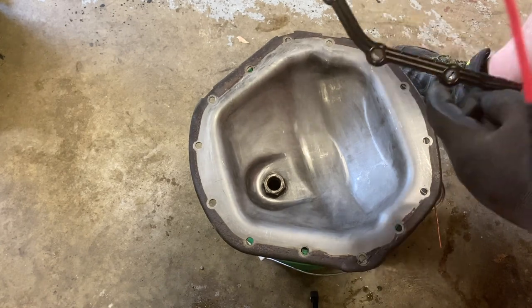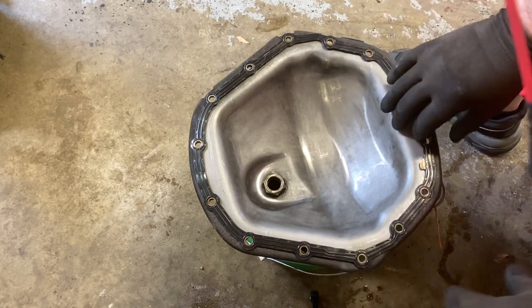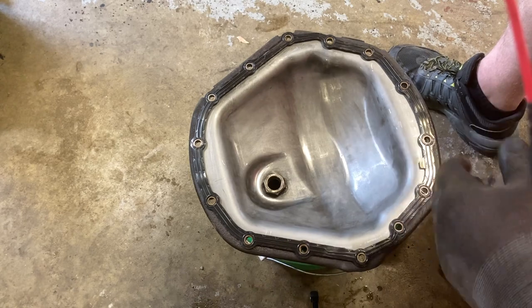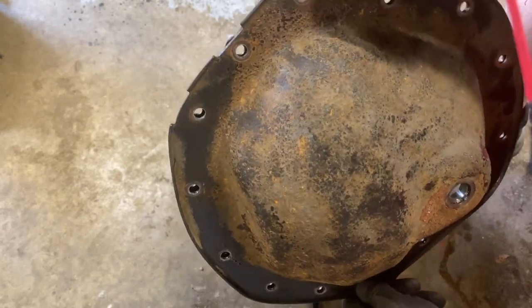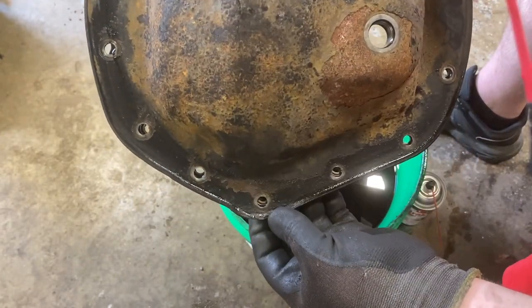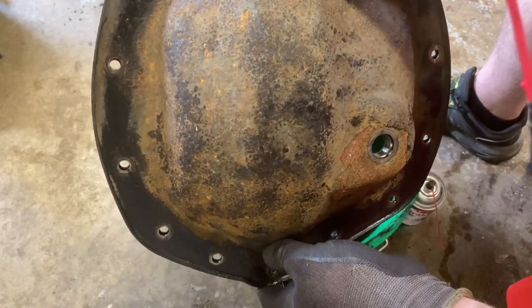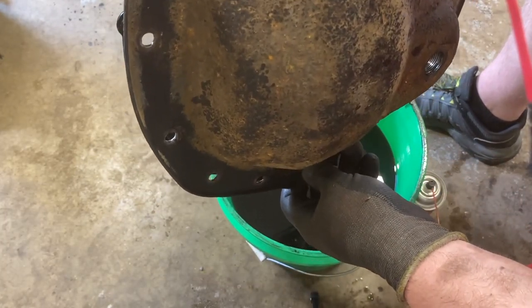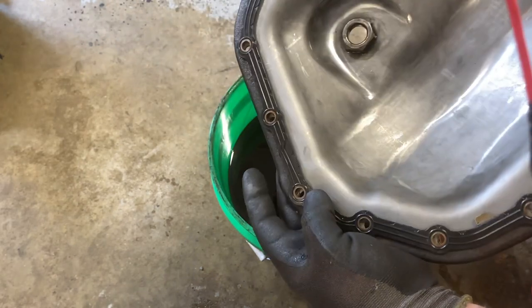We want to make sure the gasket is in the proper orientation. You shouldn't have to force anything or bend anything — it should just sit right on top and be good to go. It's all cleaned up with the new seal in place. What I usually do is put a bolt in at the top and one at the very bottom to make sure everything is still lined up. If those two are lined up, it should be in order the rest of the way, making it simple to get the cover back on without struggling.